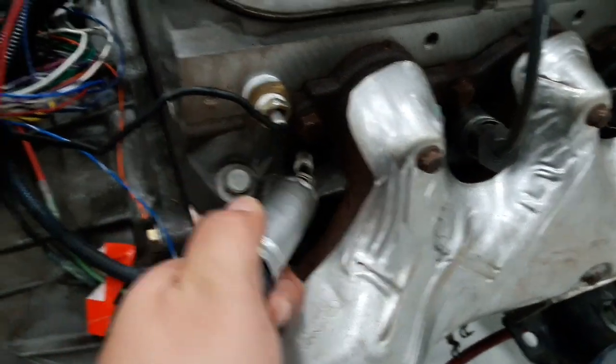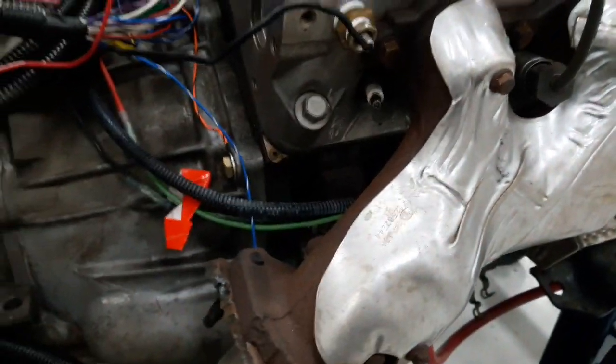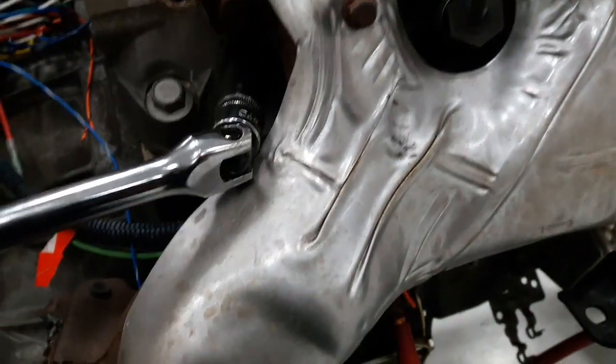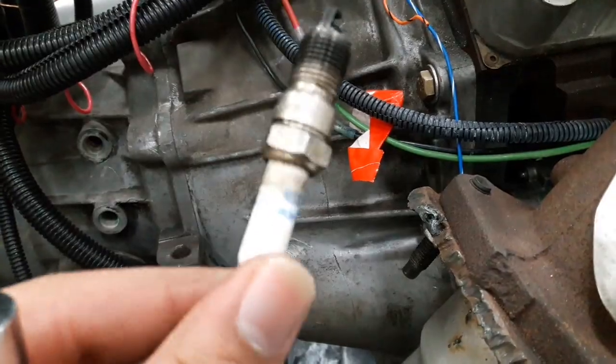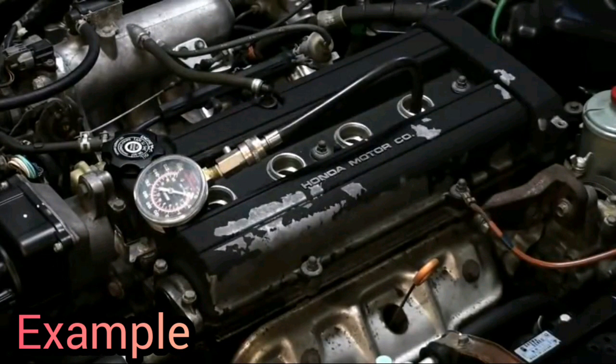Then you're going to go ahead and remove the spark plugs. Once the spark plug has been removed, you're going to go ahead and use your testing gauge along with a testing adapter, and snug it into the hole of the designated spark plug hole that you want to test first.